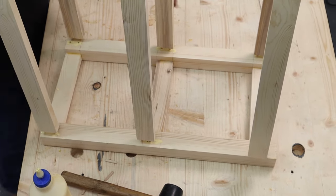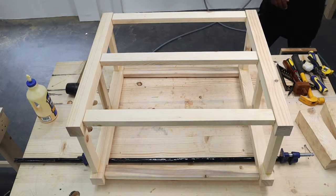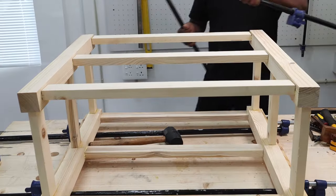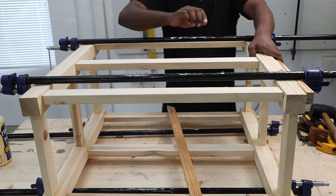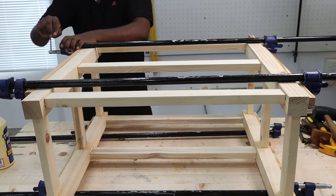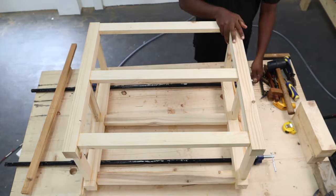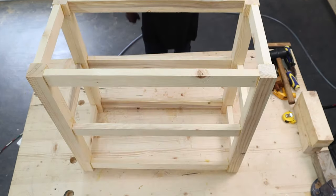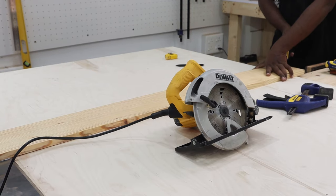We did a lot of gluing and hammering and finally clamped everything up using a combination of pipe clamps and quick grip clamps to fit it together as one piece — with this step, the frame for the kitchen cart was ready. We came back after a day, unclamped everything, and the frame was complete. Now we could move on to the plywood shelf and fixing the table top.